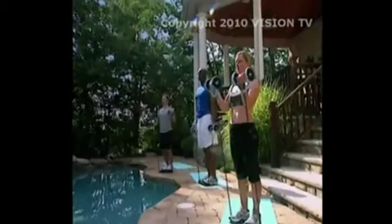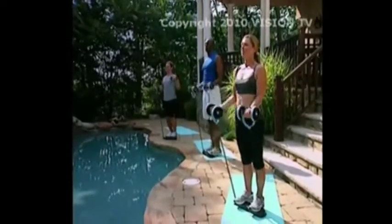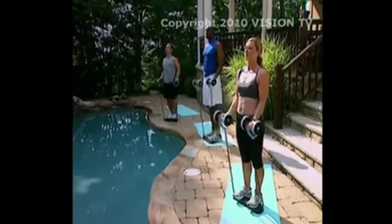The Total Body Shaper is a no-nonsense strength and conditioning system that targets fat, tones your muscles, and transforms your problem areas and entire body. There are no hard-to-do routines or expensive gym memberships required. The Total Body Shaper is the real deal.